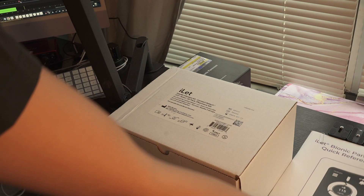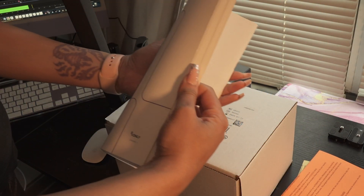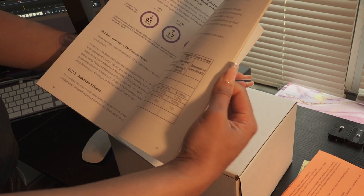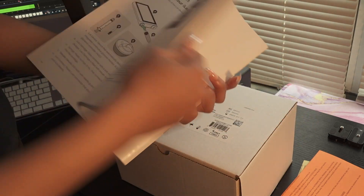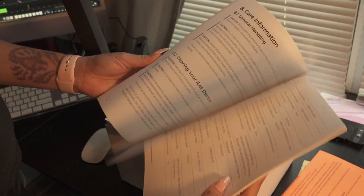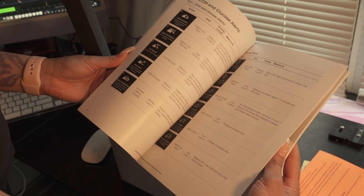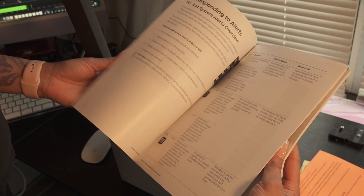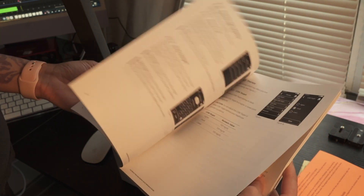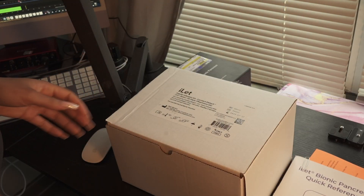It came with this quick reference guide. I don't know how quick they thought this was, but it's a doozy. It's less than 100 pages, so I guess it's not that bad, and the print's kind of big. It tells you different things about the iLet, how to connect your CGM, how to clean it, how to insert new insulin cartridges, and the tubing and all that good stuff.